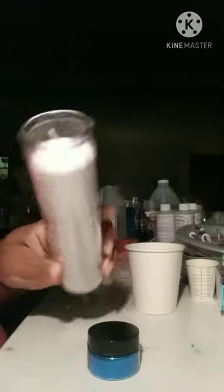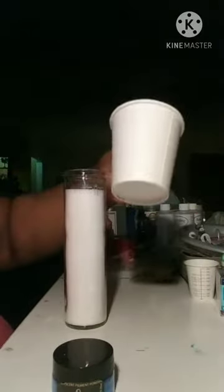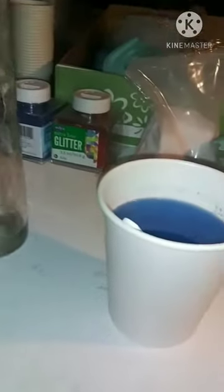You'll need a candle — I chose white so that I could color it. Melt the candle and add the color if needed.